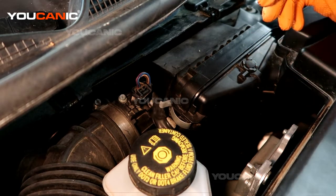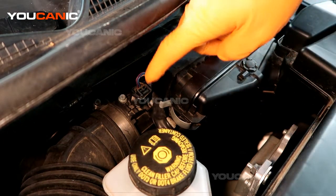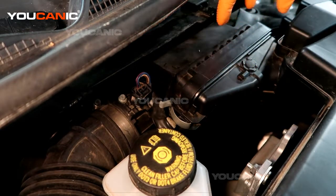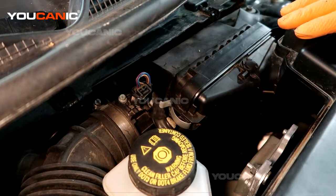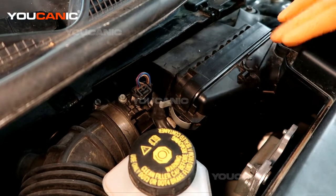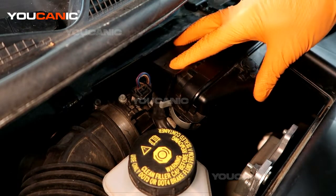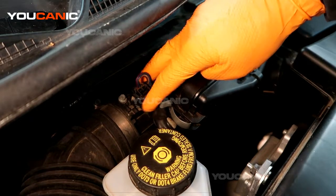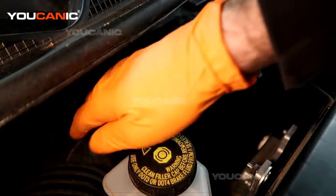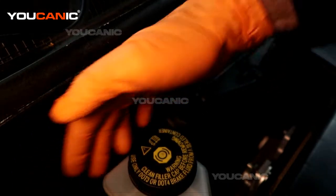The mass airflow sensor on this 2019 Nissan Rogue is located right here. You've got your air intake on this side — this is the driver side. You've got the air cleaner or air filter right here, and then we have the mass airflow sensor connector and the mass airflow sensor here, and then it leads into the engine through the throttle body and intake.